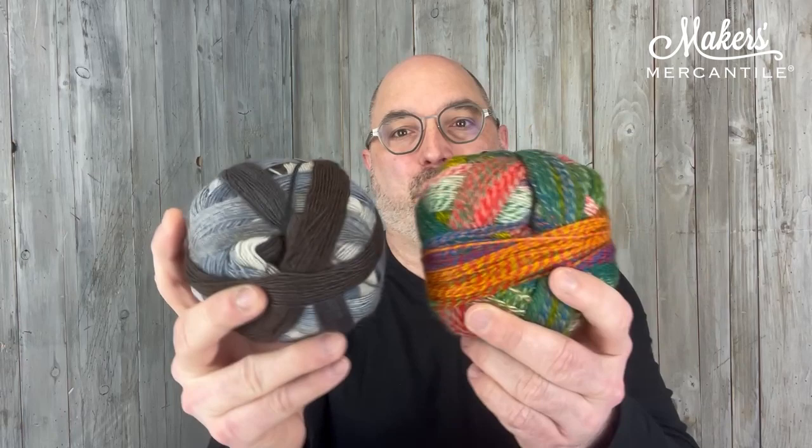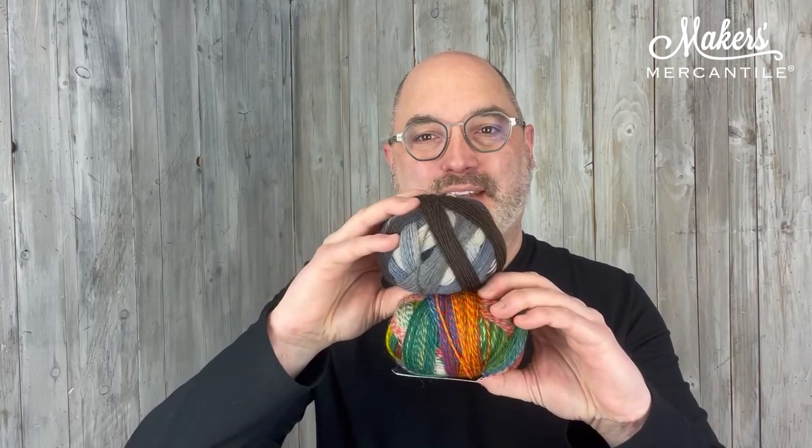So they're very similar in yardage — this one has a little bit more — but they are really interesting when you put them together and it's going to make something very similar to the sample that you see. This, my friends, is the Westminster colorway for the Skyscraper Shawl Kit. So there's the two yarns.